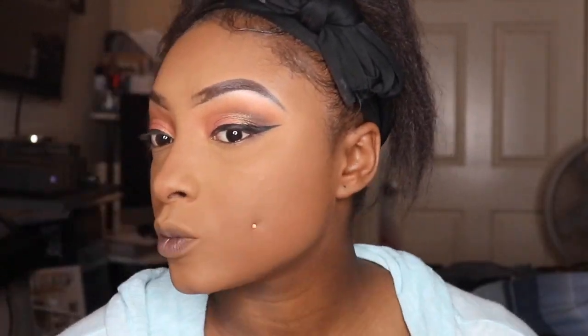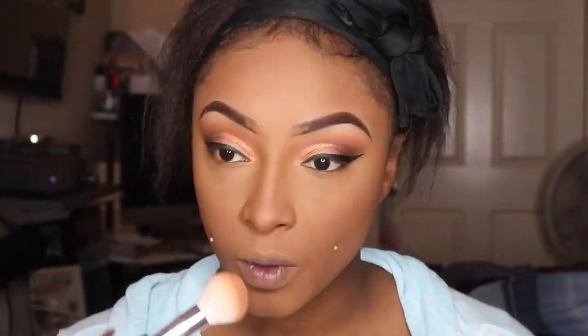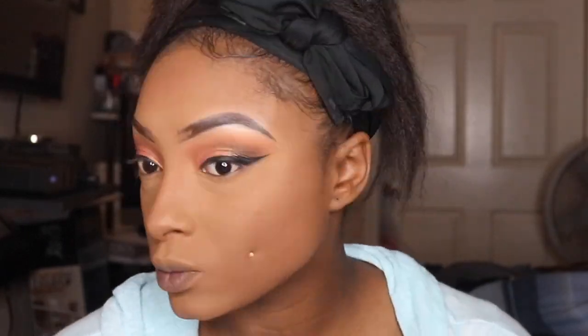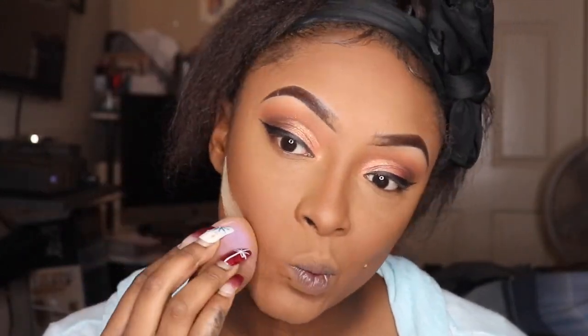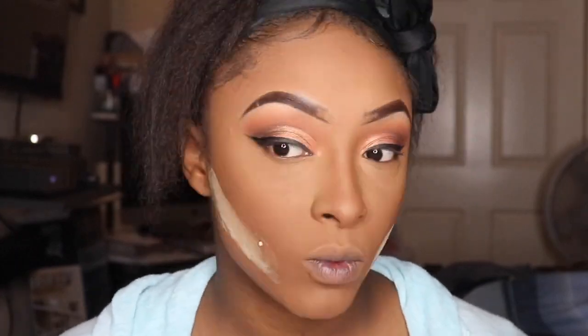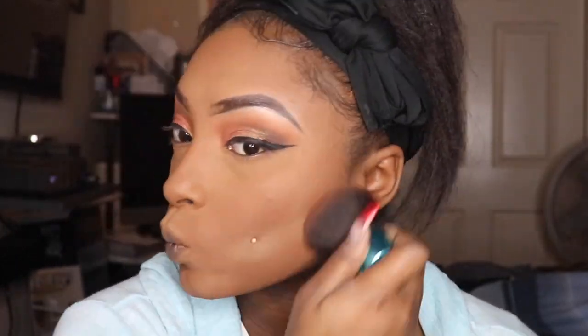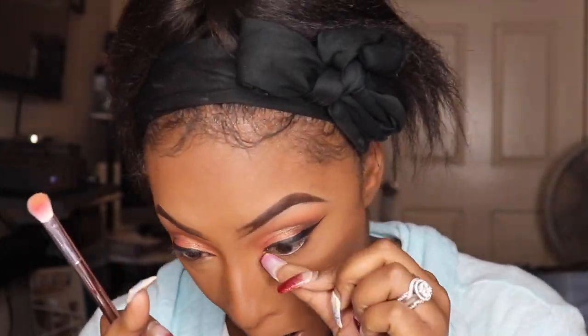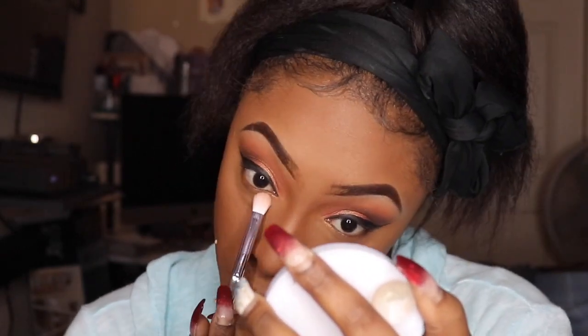I'm going to contour just a little bit using the Wet n Wild Photo Focus setting press powder in Deep — I'll have it linked down below in the description box. I didn't cream contour just because of how red the foundation was. Now we're spraying with the Wet n Wild Photo Focus Setting Spray — I don't like it but I'm trying to use it all up; I just don't like the smell of it.